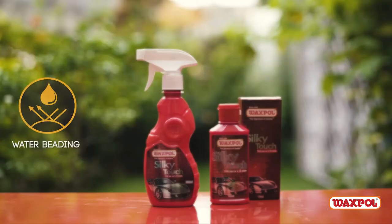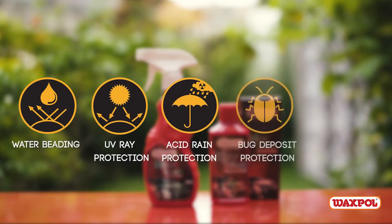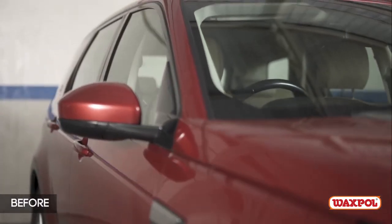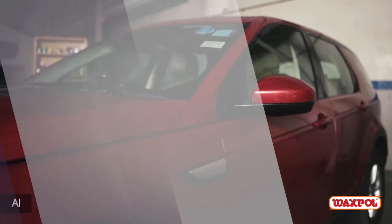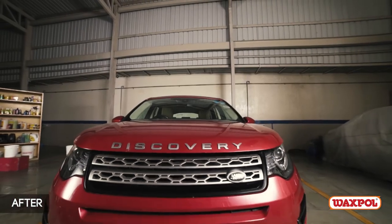Get excellent water beading and protection from UV rays, acid rain, and bug deposits, along with a mirror-like shine that lasts. Just a few sprays of Waxpol Silky Touch gives magical results quickly and effortlessly.